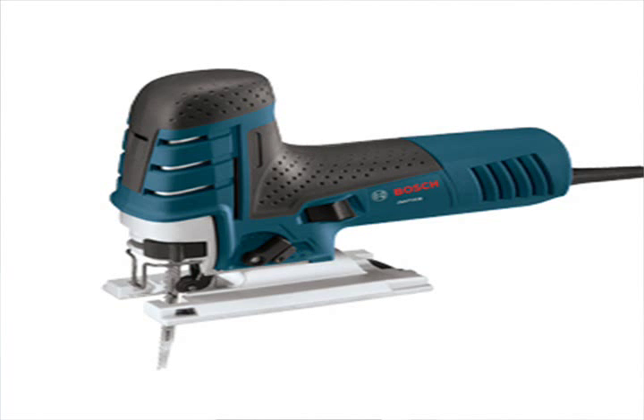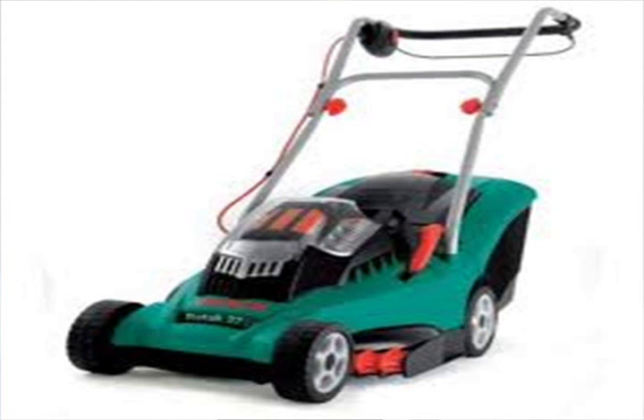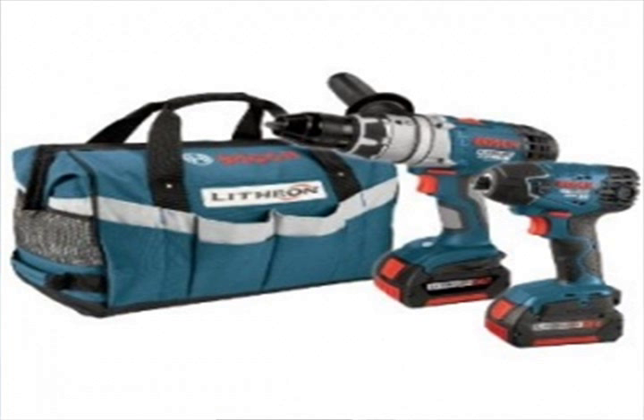Hi guys, Brent here from the Toolshed again. For over 100 years, Bosch has been at the forefront of innovation and technology. Their R&D team is constantly customising solutions to help make life easier for all of us.